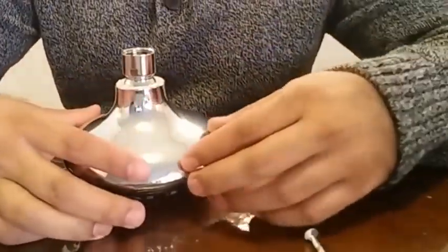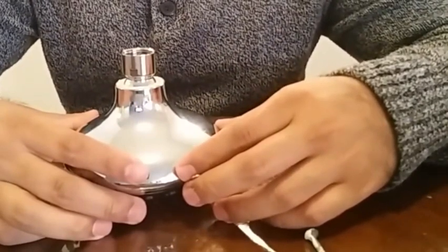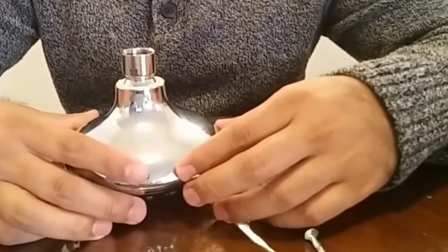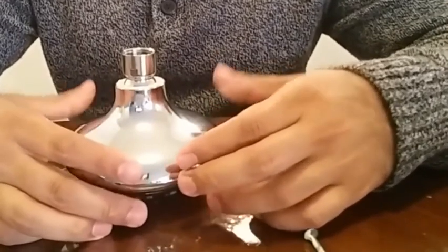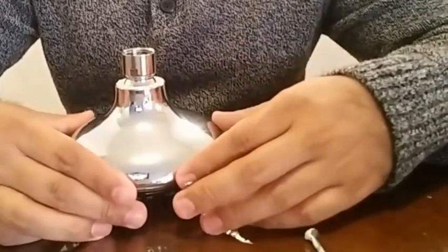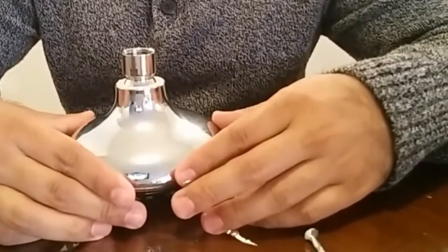Hello everyone, welcome to the video. This video is to show you how to remove the flow restrictor. Basically, the manufacturers are required by law to include a flow restrictor to conserve water. But if you choose to remove that, that's totally up to you, and this video is to show you how to do just that.